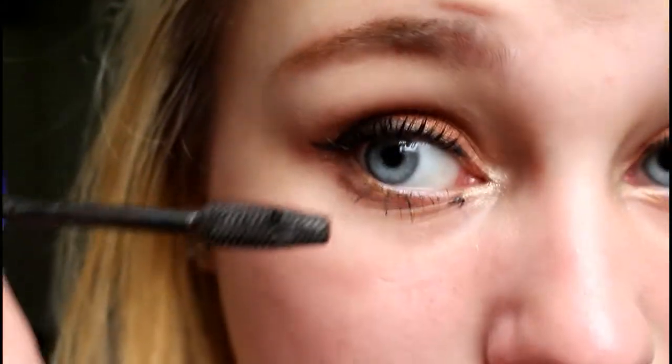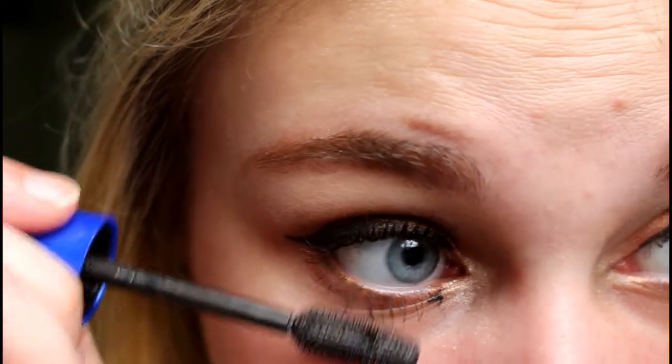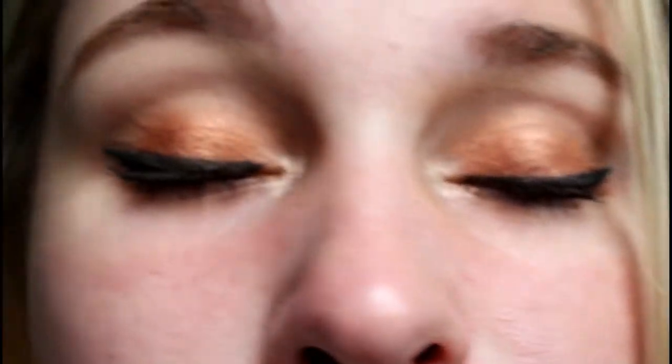Look at what I did — the struggle is real! So this is what it looks like. I know my wings are probably not even close to being symmetrical — they probably never will be — but this is the final look, and this is using just this palette that I got inside of my BoxyCharm.